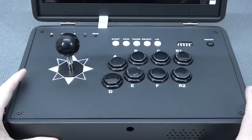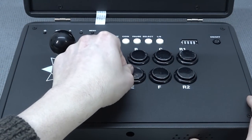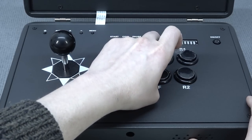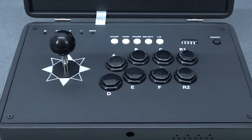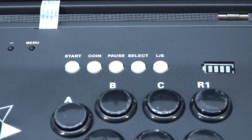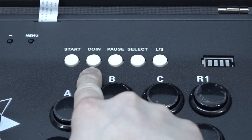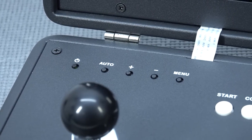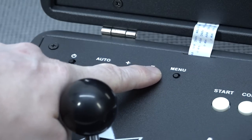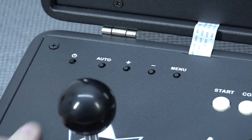The buttons are okay quality — long travel, they will do the job. Of course, if you want high quality, sometimes they sell these portables with Sanwa parts. Above the buttons we're going to get the start, coin, pause, select, and LS buttons. The LS is something we're not going to use in the Pandora box menu, but coin is necessary if you want to play arcade games. On the left side we get the on/off button for the monitor, auto volume control, and the menu button.